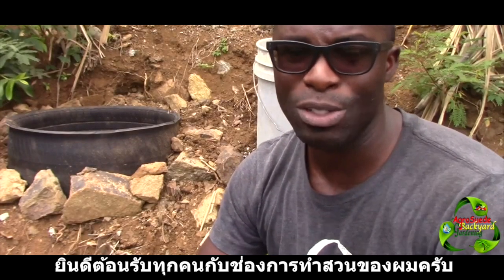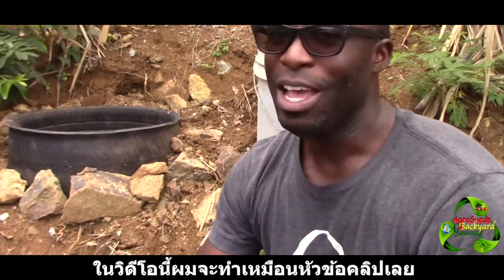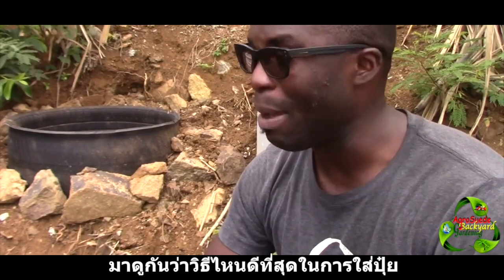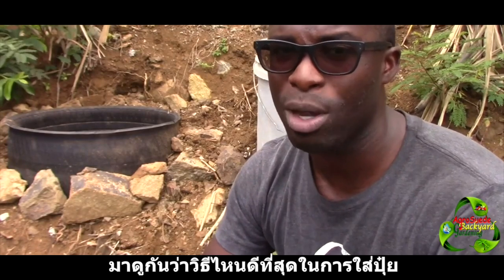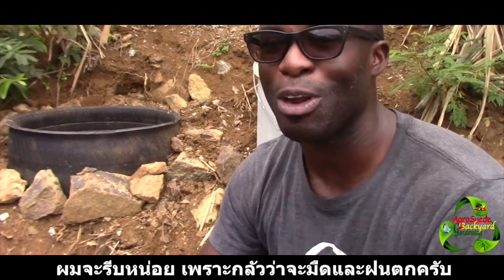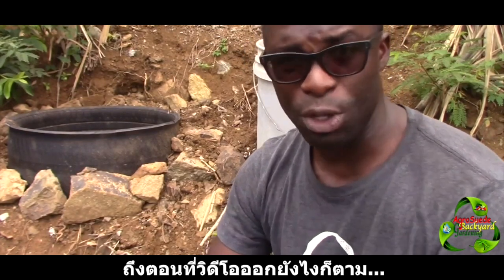Welcome everyone to Agro Suede Backyard Garden with me, Mitchell Junior Suede. In this video, as the title says, I'm going to test and see which way or what is the best method to have your compost in your backyard garden. I'm going to try to rush this video a bit because the weather is getting dark and rainy, and by the time this video is released the weather would have passed already.